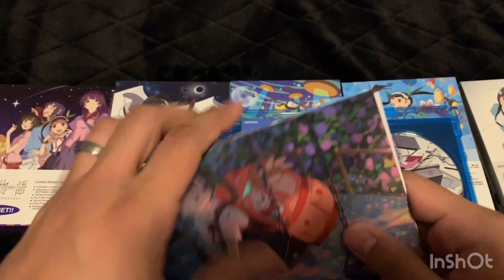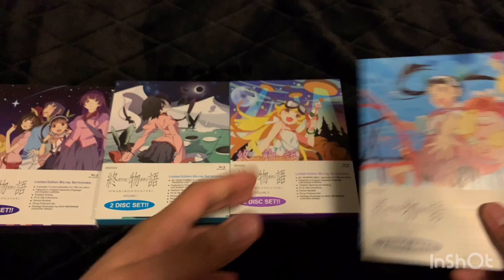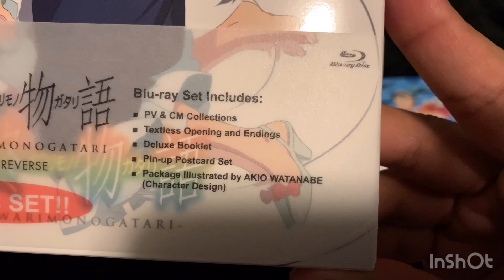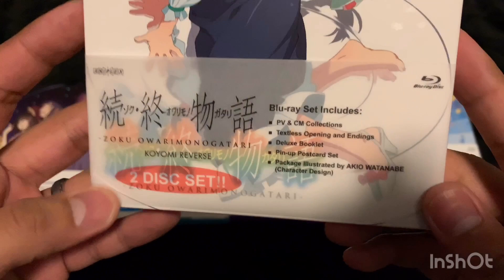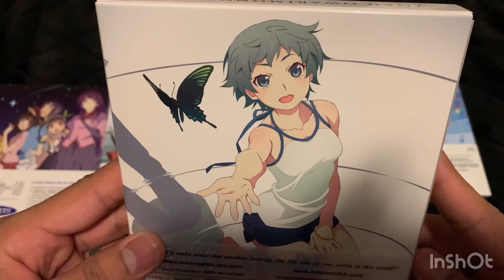Now we're on to the last set — and then I can go to bed! The final set is Zoku Owarimonogatari — PV and CM collections. I'm not sure what that means; if anybody knows, let me know. Let's take a look at what these say — it includes a deluxe booklet, pin-up postcard set, and some illustrations. Here's the back — there's that butterfly again. She doesn't look familiar.